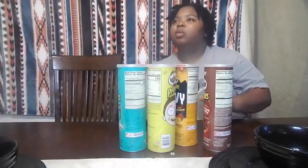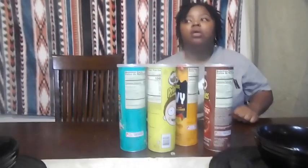Welcome back to the channel, it's us. We're getting better. We're doing the Pringles — that's going to be the video. All right, so welcome back, y'all.